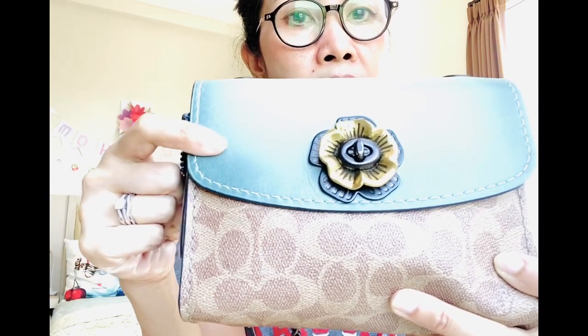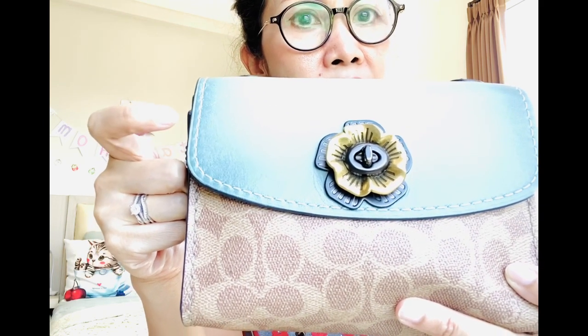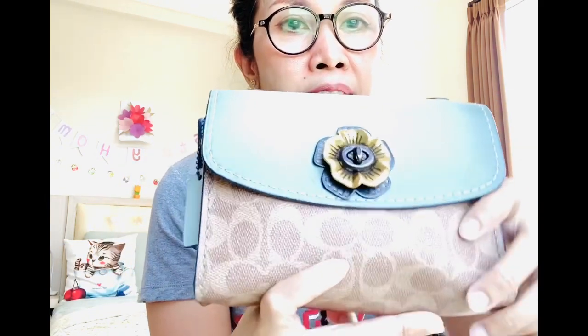And this flap is soft leather — I think it's glove tanned leather or something, don't quote me. It's in Turkish color, and then it has the tea rose detailing right here with a turn lock. What I love about this is actually this part because it's so pretty. It's very pretty.